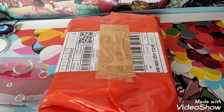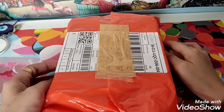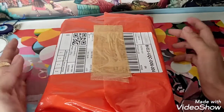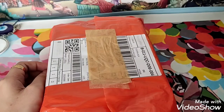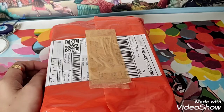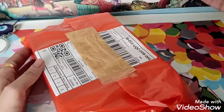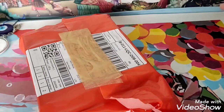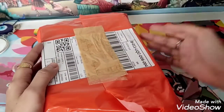Hi guys, welcome to my channel. Vanessa here speaking, and today we have another unboxing video. This is an unboxing of a JinHao fountain pen. I'm still discovering which fountain pen will make me comfortable, and in this journey I'm showing you the fountain pens I'm trying out. So with that being said, I'll go ahead and unbox this parcel.